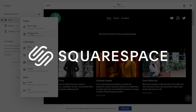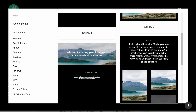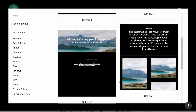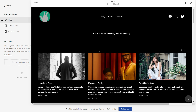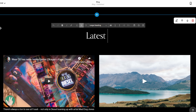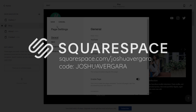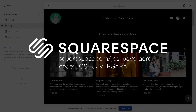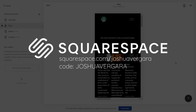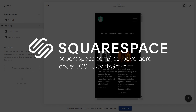Shout out to Squarespace for sponsoring this video. It's really easy to claim a domain or URL of your own and use Squarespace to bring your ideas and style to life. You can make a professional website, an online store, or a portfolio. Squarespace offers SEO tools, appointment scheduling features, and email campaigns to help you grow and engage with your audience. Visit Squarespace for a free trial, and when you're ready, use squarespace.com/JoshuaVergara to save 10% off your first purchase of a website or domain.